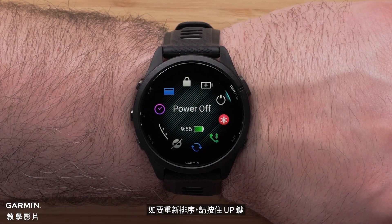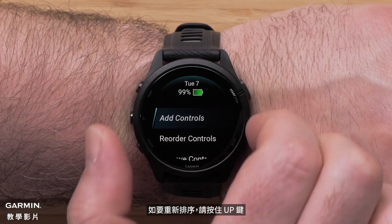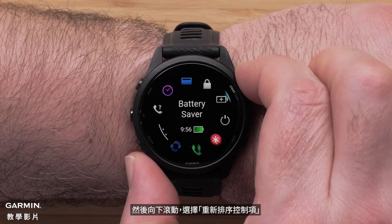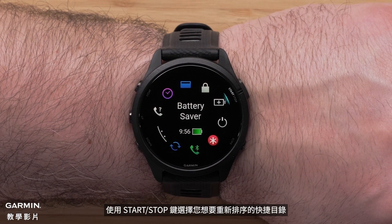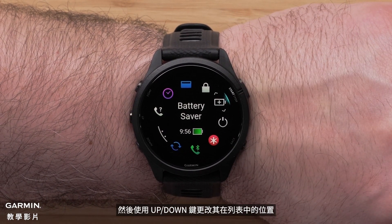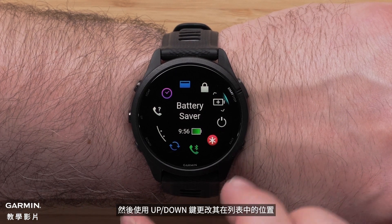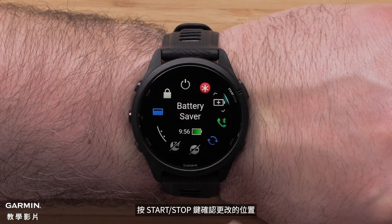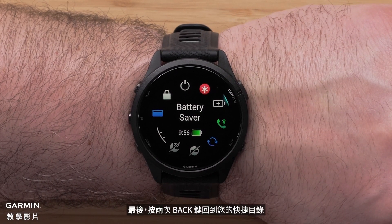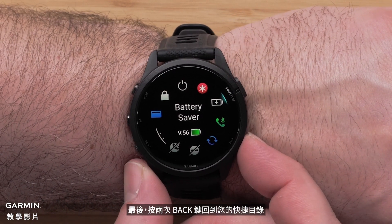To reorder controls, press and hold the up menu button, then scroll down and select Reorder Controls. Select the control you would like to reorder using the start/stop button, then use the up or down button to change its position in the list. Press the start/stop button to confirm the position change, then press the back button two times to get back to your controls.